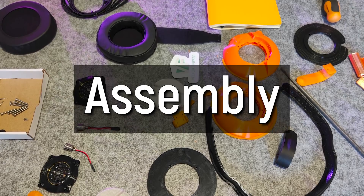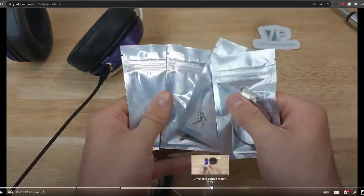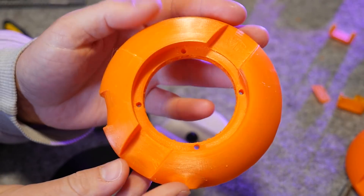Once you've got all the parts printed and cleaned up, it's time for assembly — definitely the best part in my opinion. Vector Finesse actually has a detailed build guide video already, so here's a montage of mine.